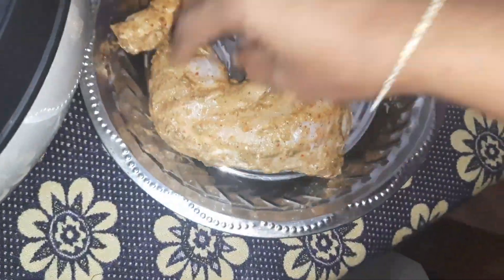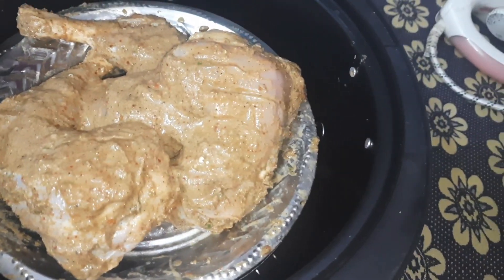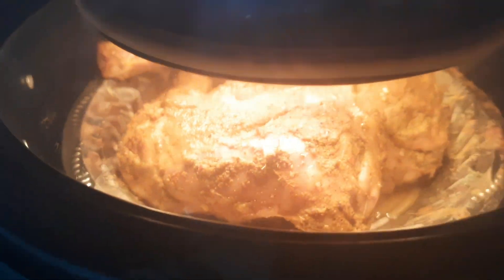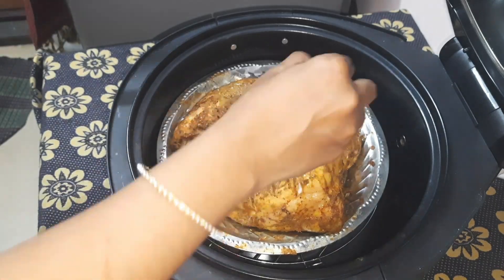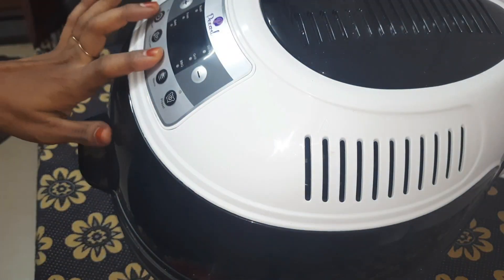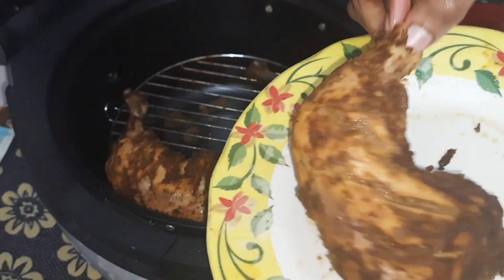Let's cook it in the air fryer or OTG. Let's cook it on a grill stand. Turn it in for 12 minutes. Get the butter and oil, brush it, and turn it in for 12 minutes. The masala is dry roast. Put it on the plate and put it on the grill.